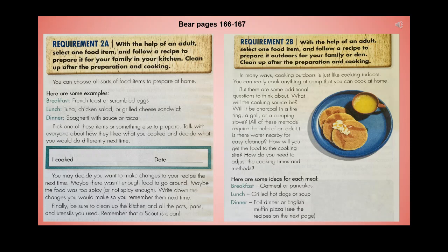Requirement 2b: with the help of an adult, select one food item and follow a recipe to prepare it outdoors for your family or den, then clean up after. Cooking outdoors is much like cooking indoors — you can cook almost anything at camp that you can cook at home. Additional questions to consider: what will the cooking source be — charcoal and a fire ring, a grill, or a camping stove? All of these methods require adult help. Is there water nearby for easy cleanup? How will you get the food to the cooking site, and how do you need to adjust cooking times and methods?